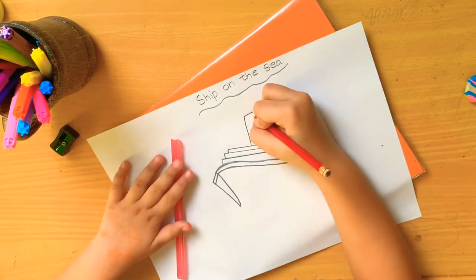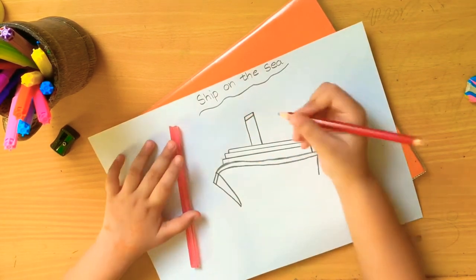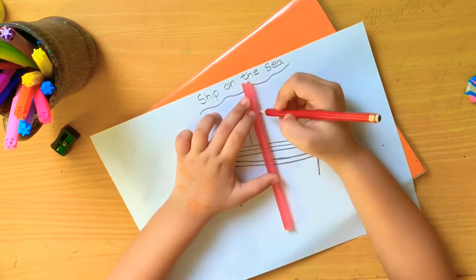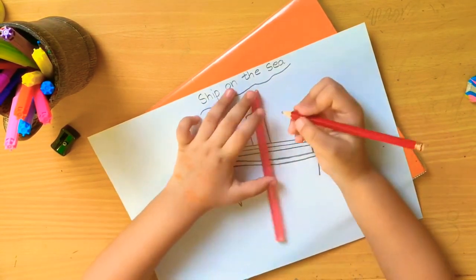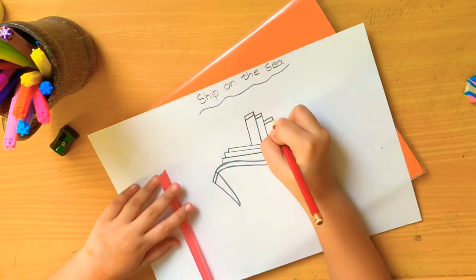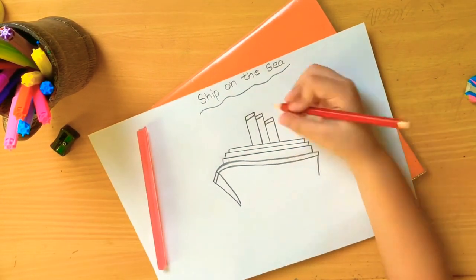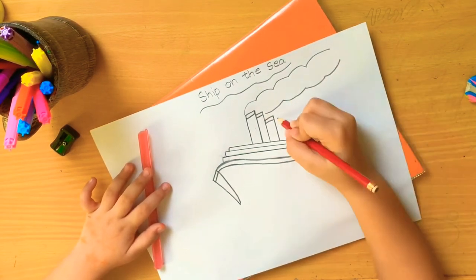I have to do three. Now I finish it. Now I am doing the smokes. Then now I will draw dots and waters.